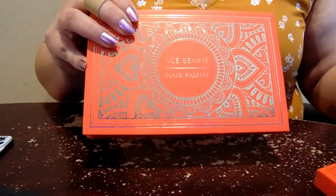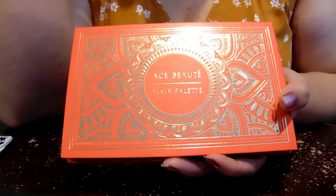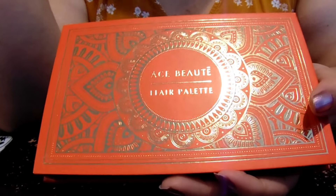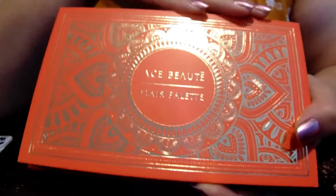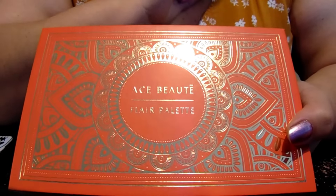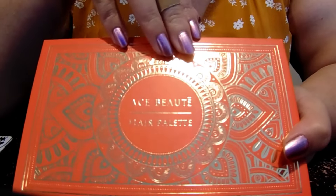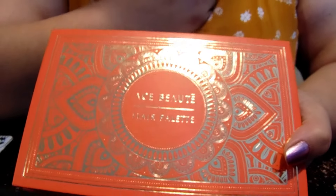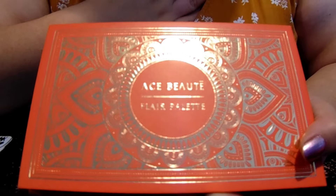I'm going to say this upfront: I don't know how this review is going to go, because I still kind of don't know how I feel about this palette. What I can tell you is that this feels like an 'it's me, not you' situation. I had a lot of difficulty using this palette, but it feels like it wasn't the palette's fault — it was my fault. This is my experience with this palette over the past week.